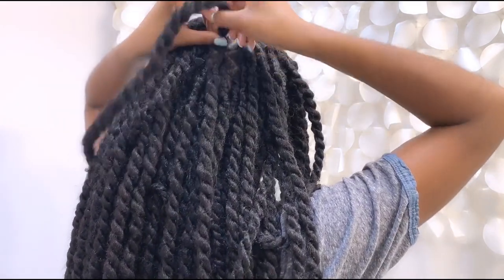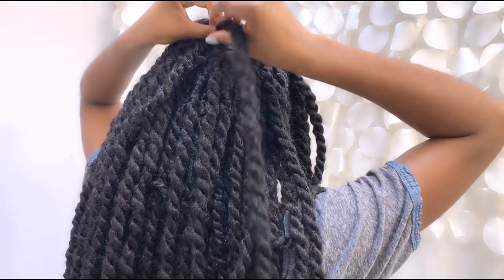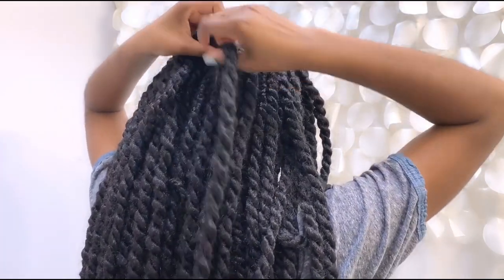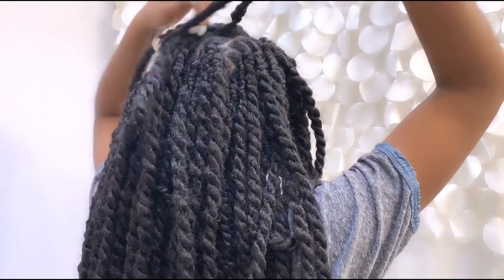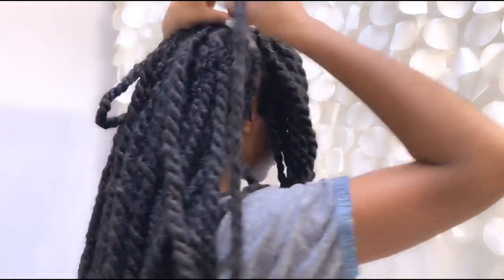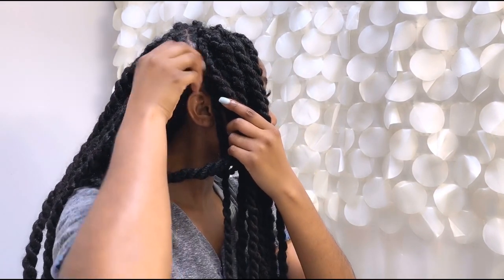My hair is still damp at the roots, so it's really easy for me to just go through and do pretty much this entire section in the back of my head and twist them. They're going to look pretty neat and almost new looking when everything is done and dry.